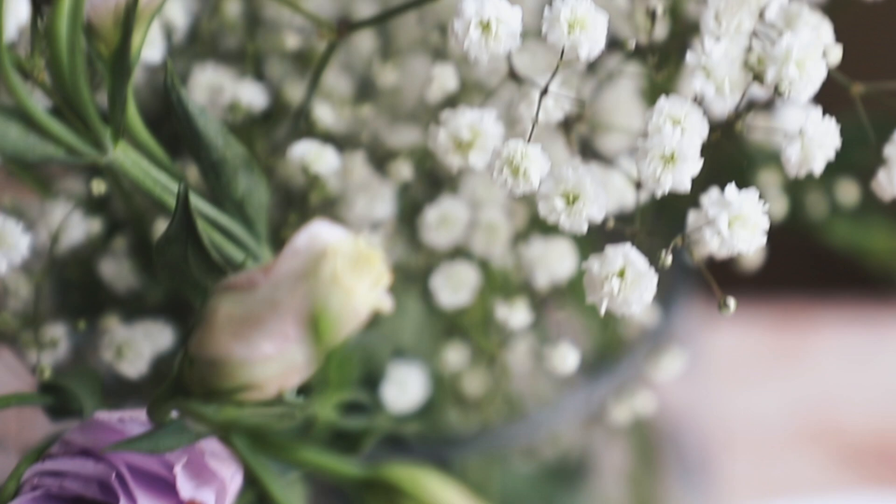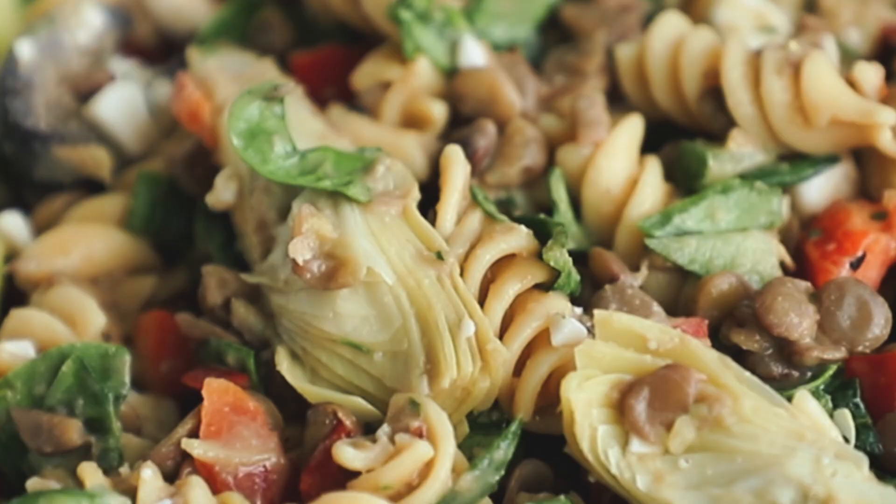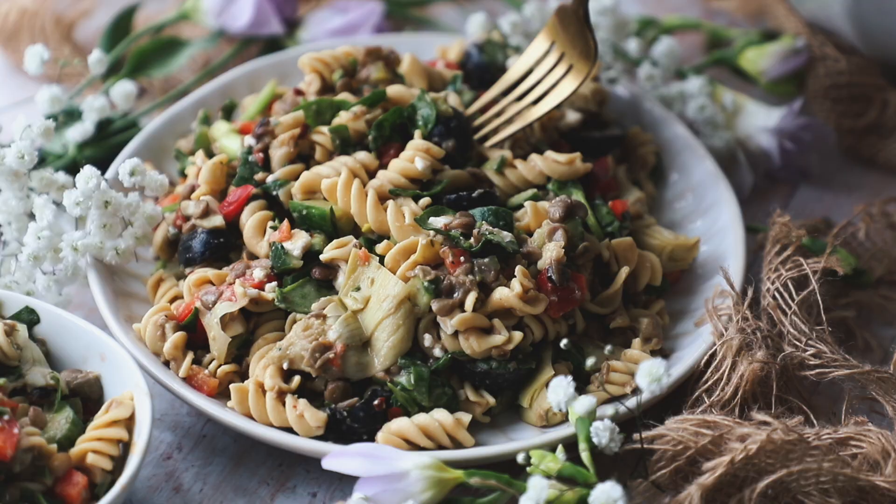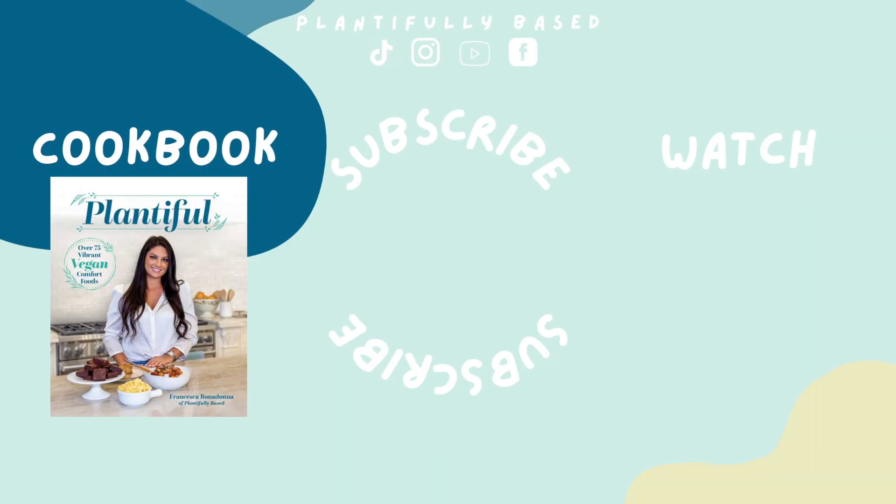And that's it — you have this delicious high-protein vegan lentil pasta salad! Check the description box for links to the full recipe on the blog. If you like the video, please like, comment, subscribe, and share it with a friend. Let me know how it goes if you try it out. Thanks so much for watching, and I'll see you next week!